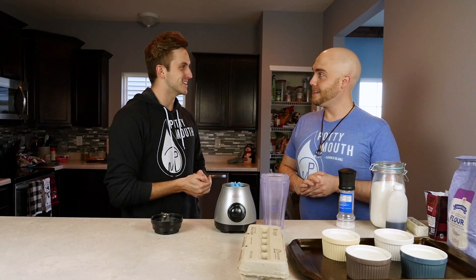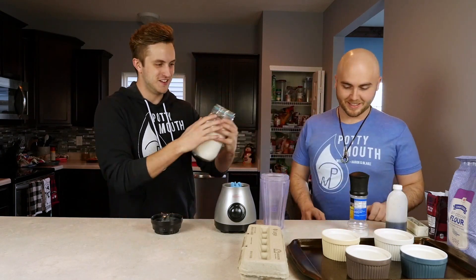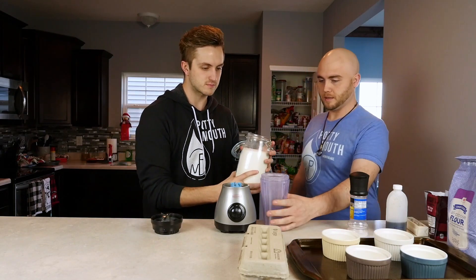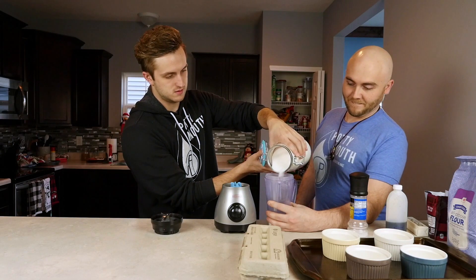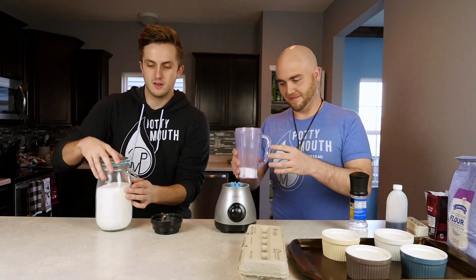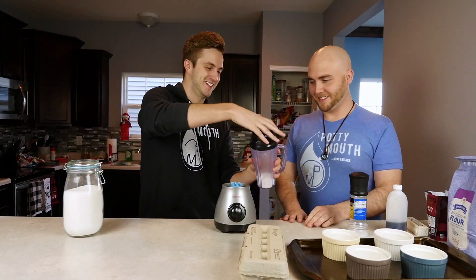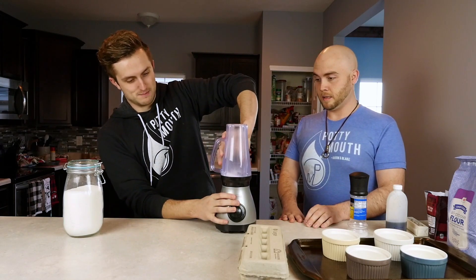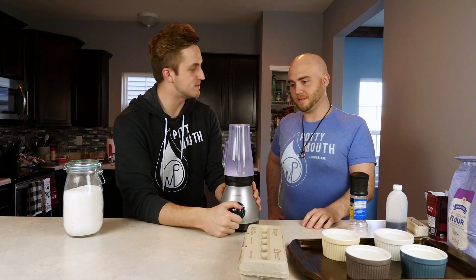All powdered sugar is, is ground-up sugar. So we're going to take a little bit of sugar and pour it in here. We've got to put the lid on — slap that boy down. And then we're just going to pulse it until it becomes powdered.